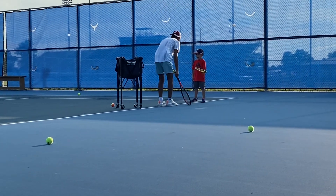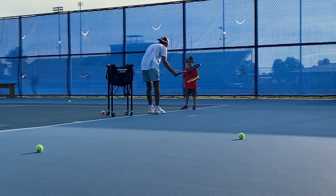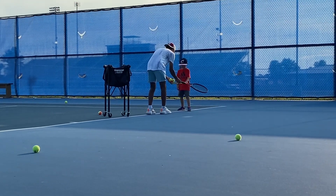Keep it right there and just swing. Swing and finish the front of the shoulder. Nope, don't. Keep your racket forward. Right there.